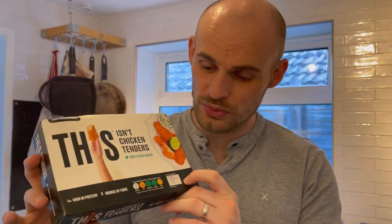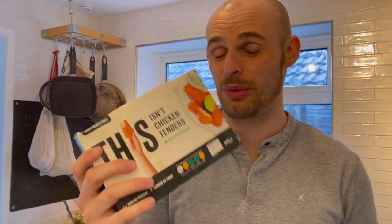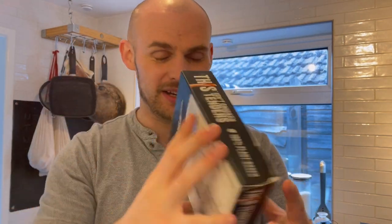One thing I'm not too keen on is the 10 grams of fat per 100g — that is quite a lot. This is a 240 gram pack, which means there's 24 grams of fat in the whole pack, which is quite a lot. I assume that's from the sunflower oil, but it's only got 1.2 grams of saturated fat, so that's the good side of that.